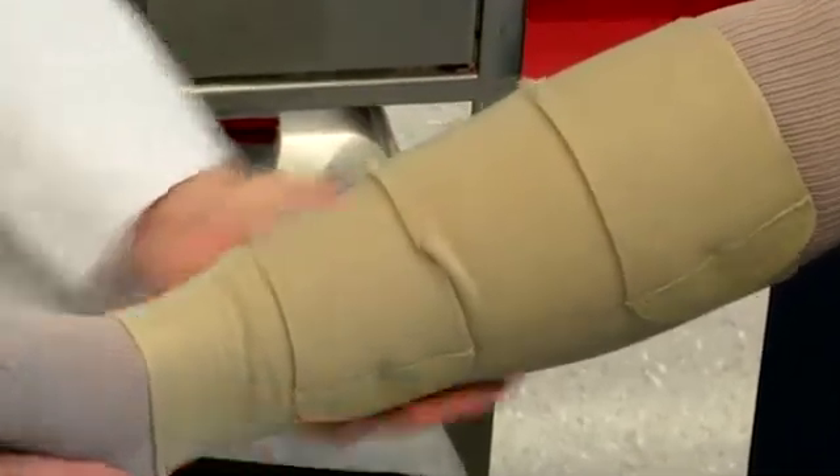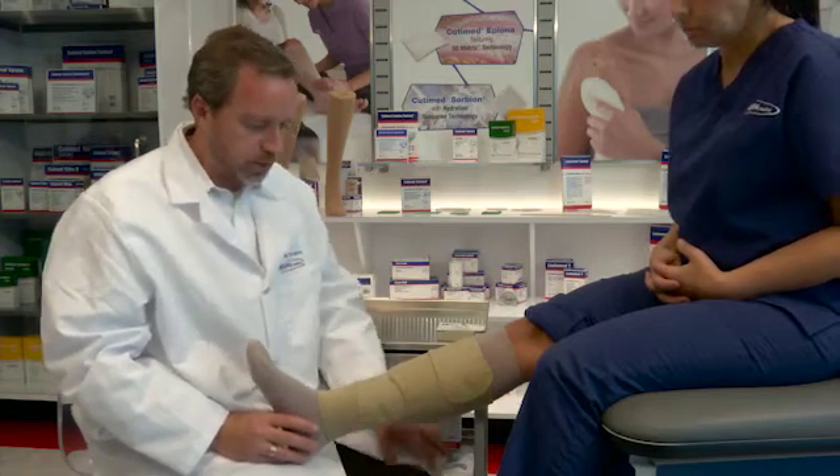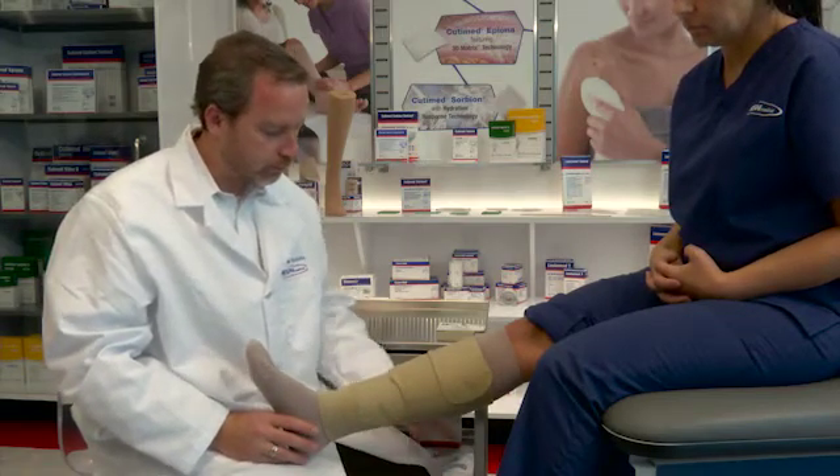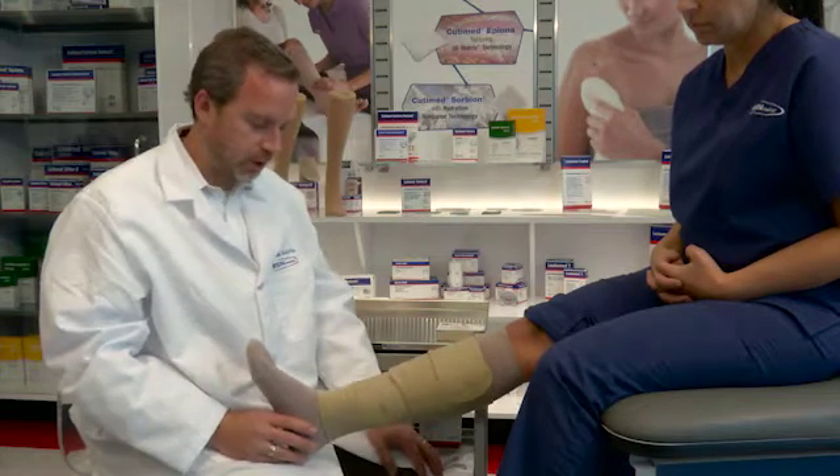This garment is particularly easy to don and is best suited for patients who need moderate compression but have trouble and get confused easily. So they would do better with the alternating bands than overlapping bands.